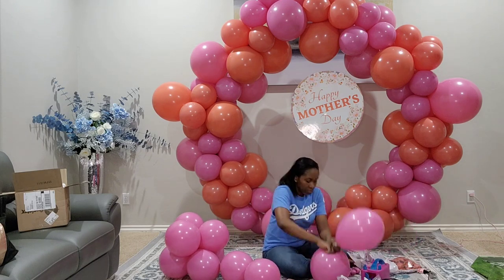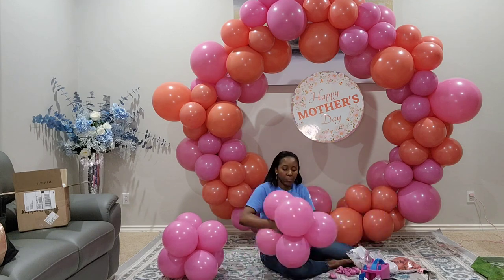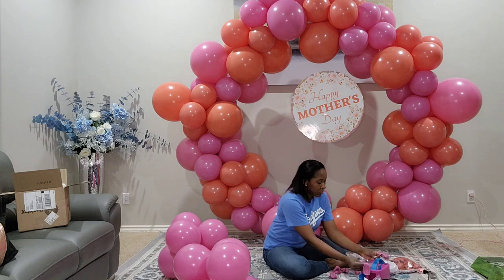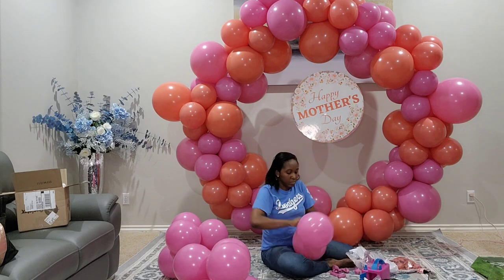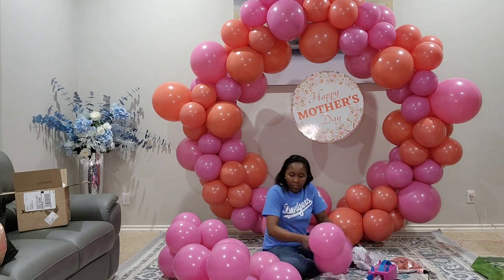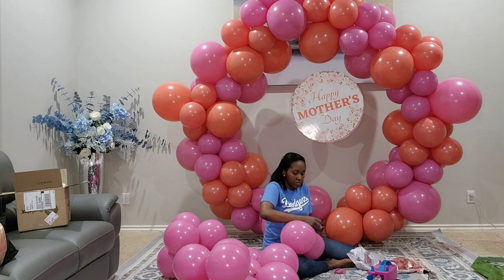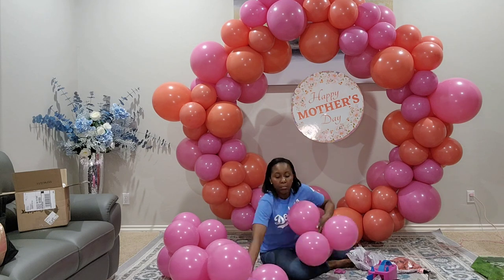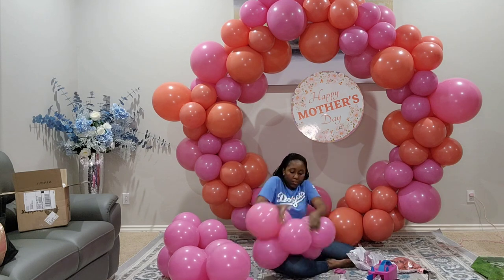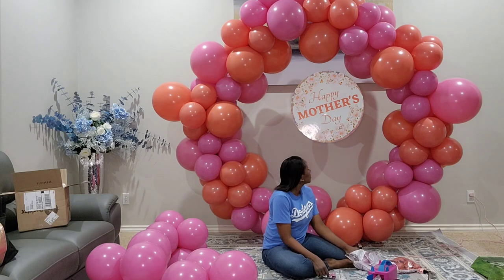Because I want to create a fuller look — kind of like a balloon wall with a hole in the middle for my sign — I'm creating a second garland with the same colors to put as a second ring inside the first ring we already created.